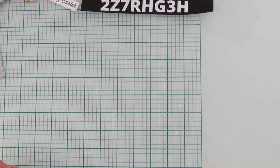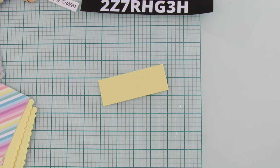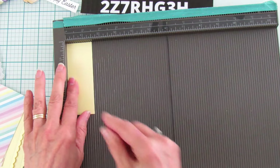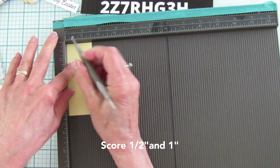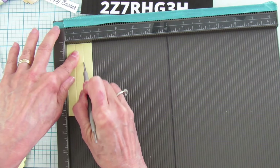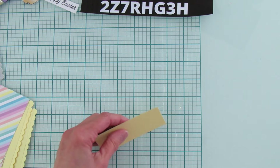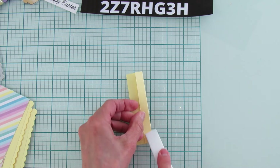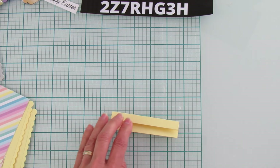We're going to put our box together — super easy. Let's score this one piece; that's all we have to do. We're only going to score on the one-and-a-half-inch side and score it at one half inch, one inch, and one inch again. That's it! These go together super fast — great for classrooms or nursing homes where you need to make a bunch.